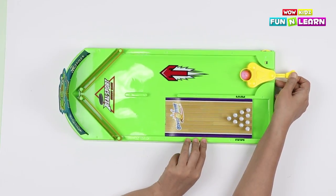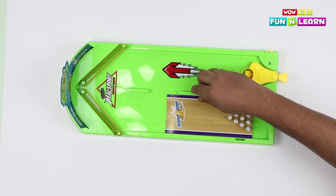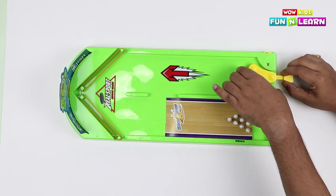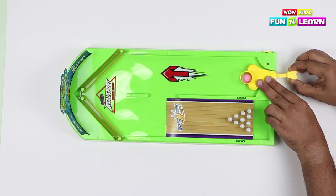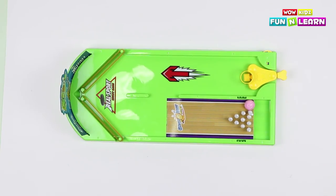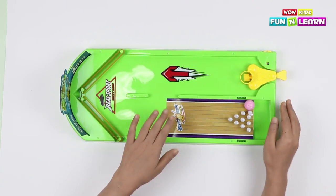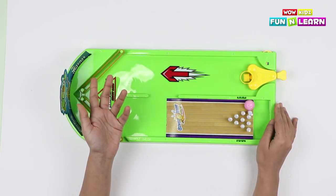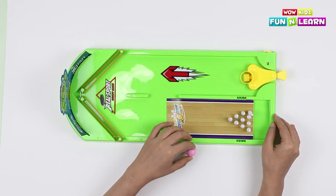Let's take two more chances here. Let's go! It didn't touch the pins yet — better luck next time! Alright, I think it's not a good day for both of us! Let's pack it up and try another game — we'll come back to this later, but if we have better luck! Let's wrap it up!